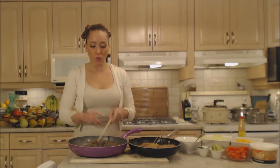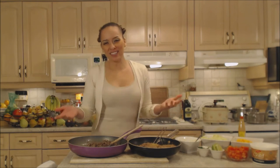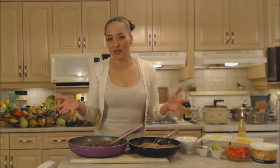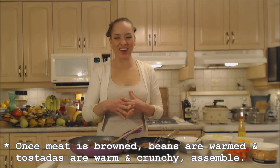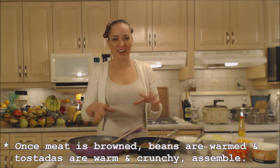Our tostadas are nice and crispy and warm in the oven and we're ready to create these. This is a fantastic fun family dinner if you're looking for something like that, or even a birthday dinner for kids. Kids love to assemble things together and it's a lot of fun. Tacos, burritos, any kind of Tex-Mex thing — kids would really love it.